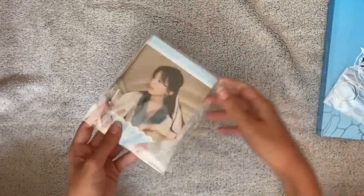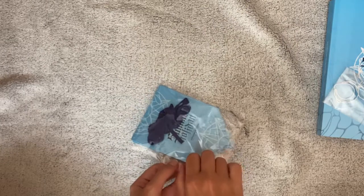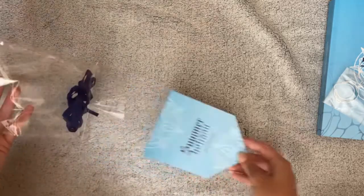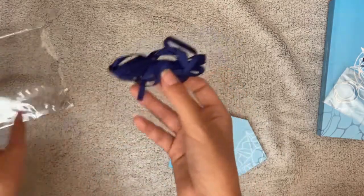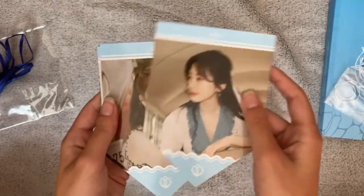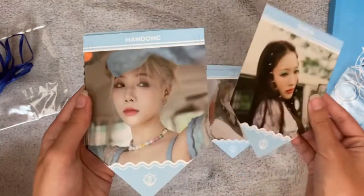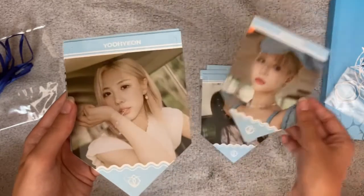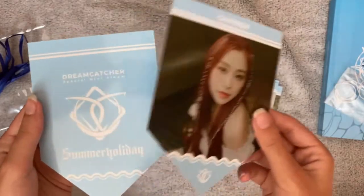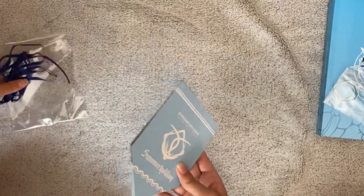Here — what is this called? A garland? Let me open it. You get this blue thing with it, and here are the pictures. Wow, I love her — she looks so pretty! They are all in blue. And then that's everything from the garland, not everything from the album.